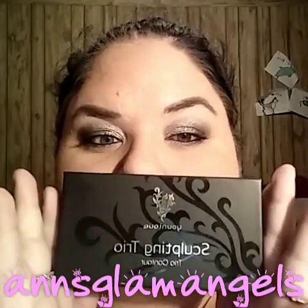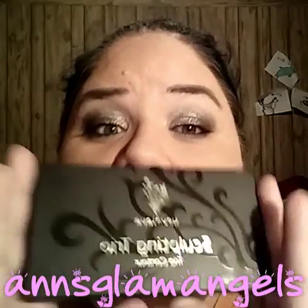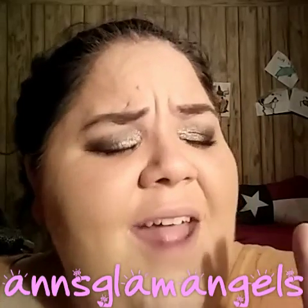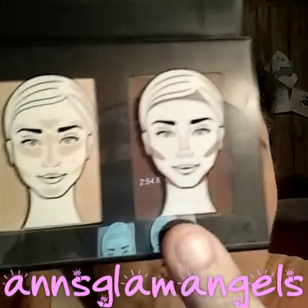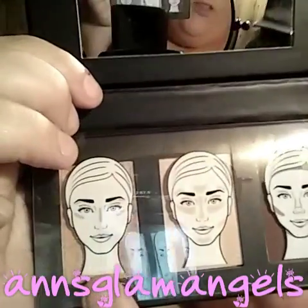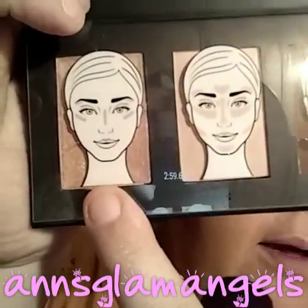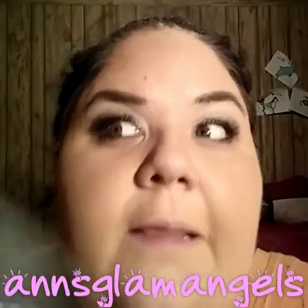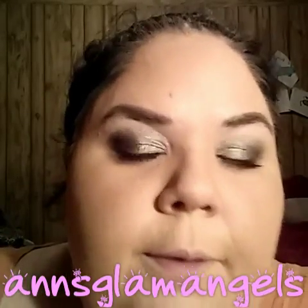Hey everybody, it's Anne. I'm about to contour my face with the Unique Trio Sculpting Kit. This is what you contour, this is what you highlight, and this is your 3D. It seriously tells you — it's like a paint-by-numbers of contouring.